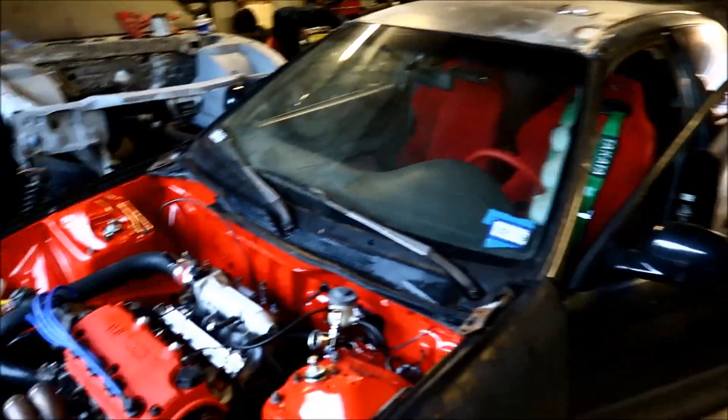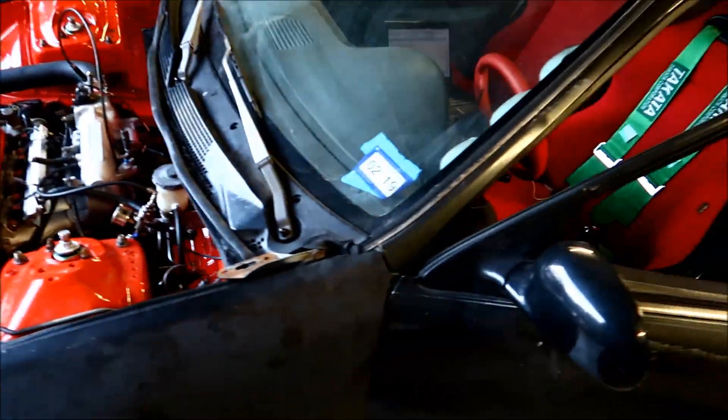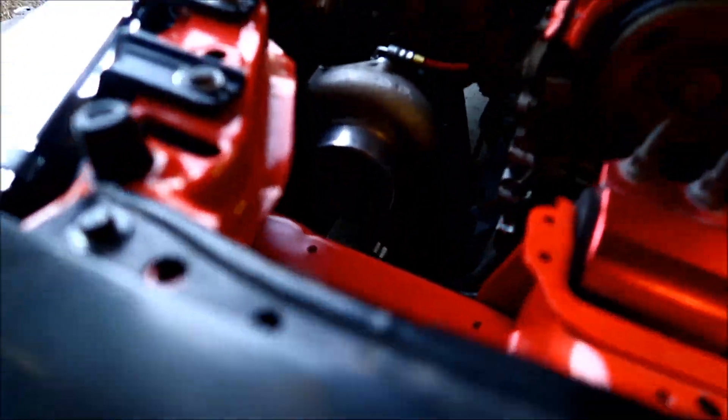We'll wash it and my buddy here is gonna take me for a ride so we can tune it a little so I can take it home today. Let me stick this in there.